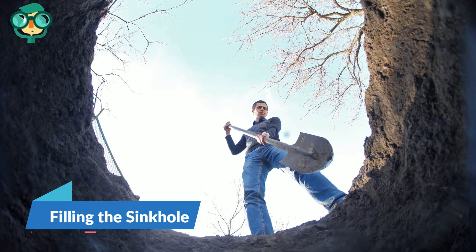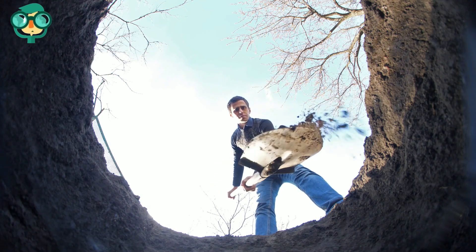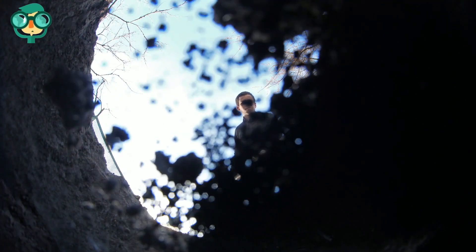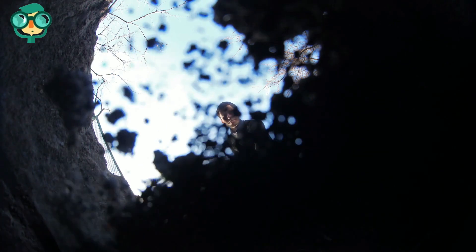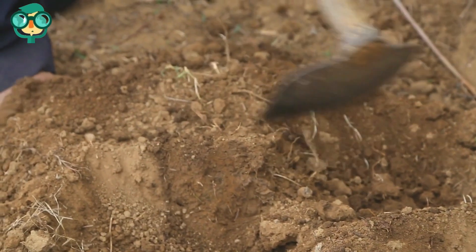The third step is filling the sinkhole. Add clay sand on top of the concrete plug. Thick clay sand will provide a heavy filling for the sinkhole, which prevents water from collecting in the refilled sinkhole. Using your shovel, scoop the sand out of a wheelbarrow or truck bed and deposit it into the hole. Fill the hole with sand until it's about three-fourths full.